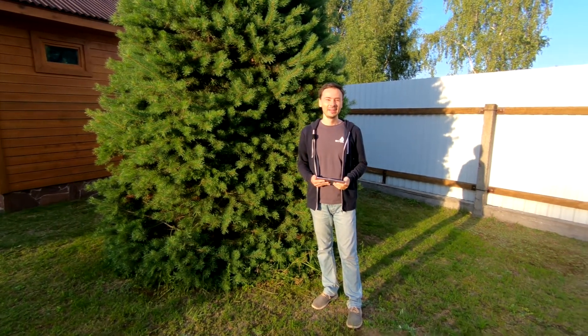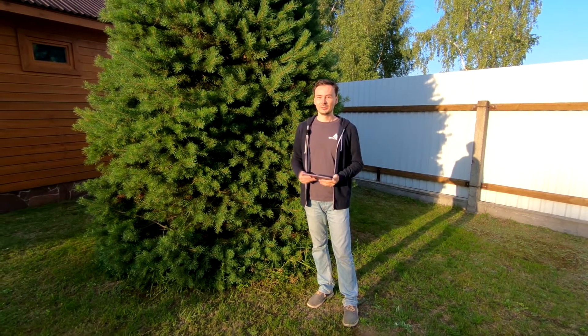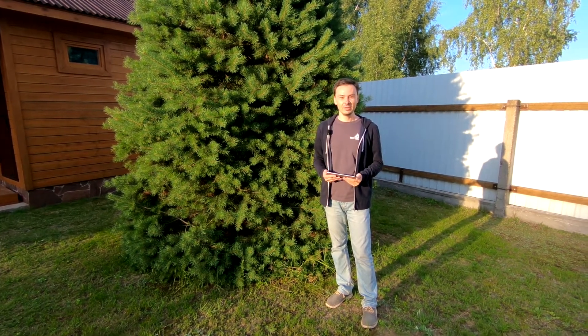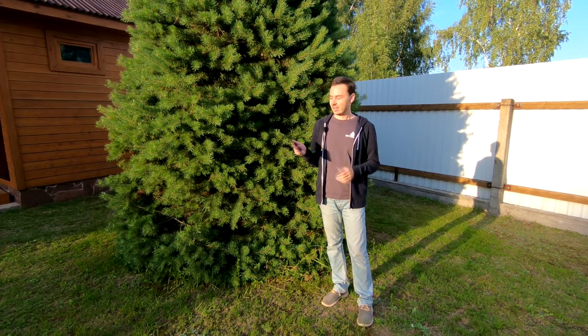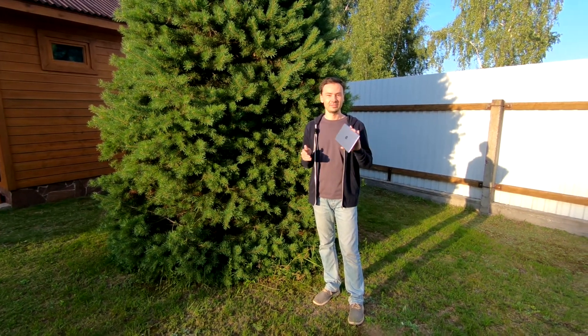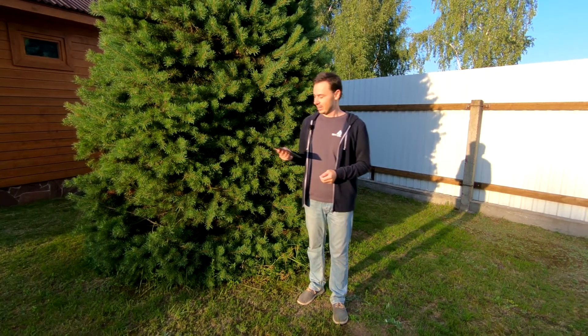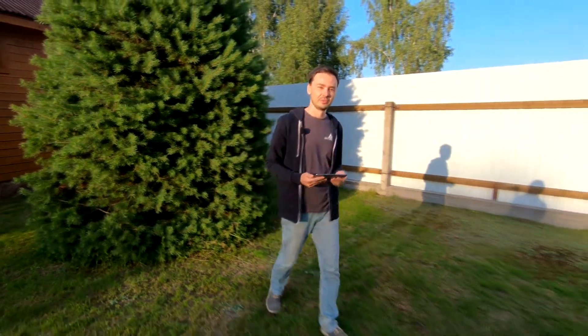Hello guys, Kirill from SkyDronez here. Welcome to our test flight. Today we have a very unusual test flight because instead of the big drone control station, we have just a tablet here — nothing else — connected on Wi-Fi. We have SmartPGCS running here, and what we're going to do is test our drone flying via internet.